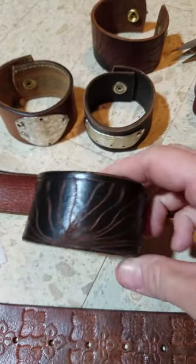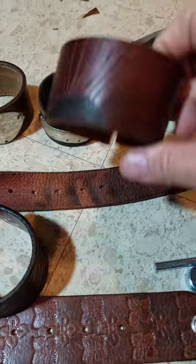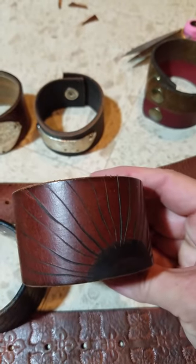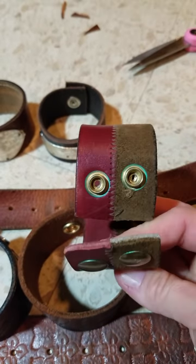Sometimes when they're plain, I use a wood burner to engrave designs. I've had some really nice ones with trees. This is just what I have at the moment. If it's really wide, I'll utilize two snaps on them.